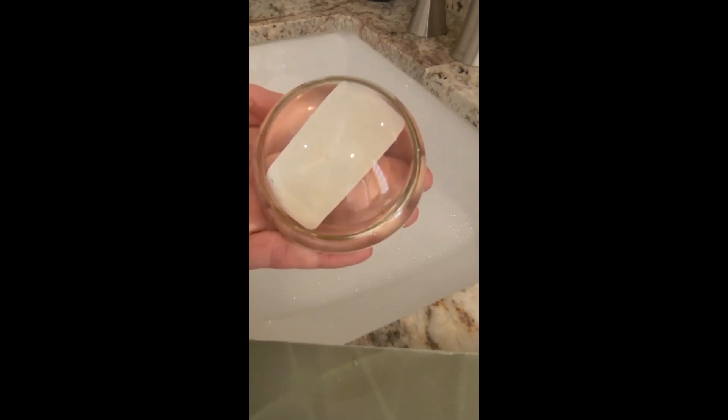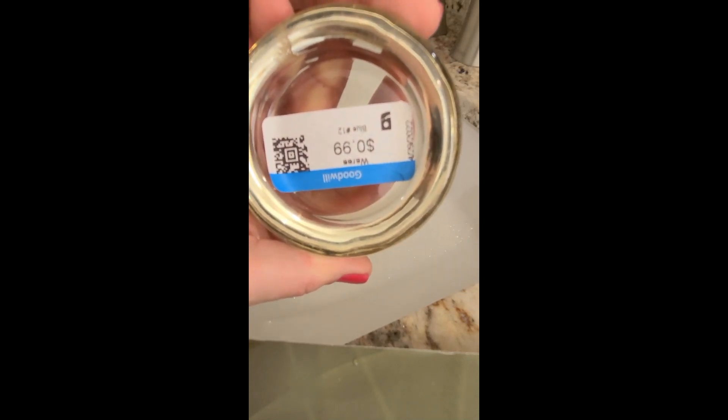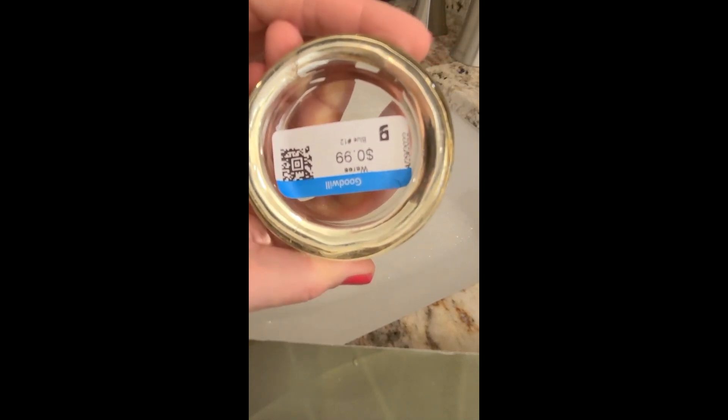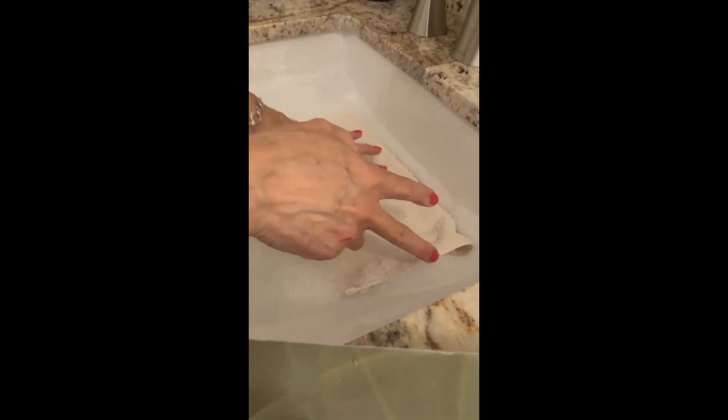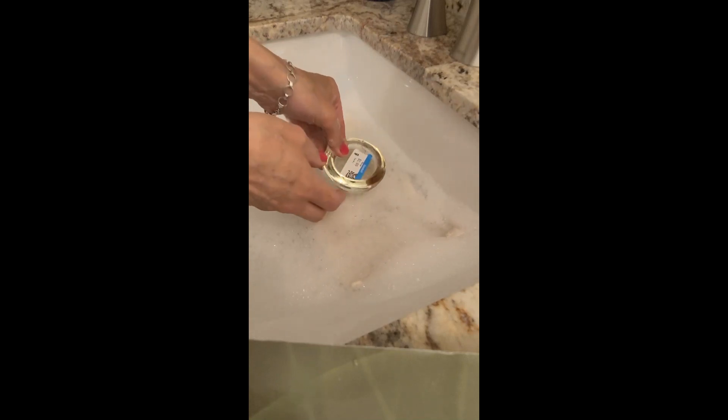In this YouTube short, I'm going to show you one of the quickest and easiest ways to remove a sticky price tag from a piece of glass. I have some warm water in my sink with just a few drops of dish soap. I'm going to lay down a nice thick washcloth to protect the glass and the sink, and then I'm going to submerge the piece of glass in the water and leave it for just a few minutes.